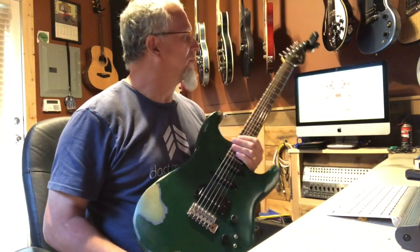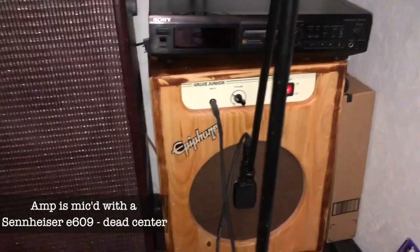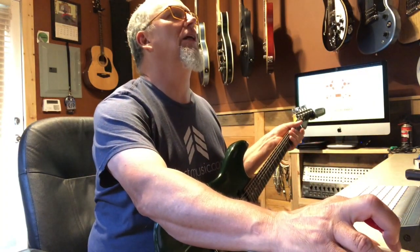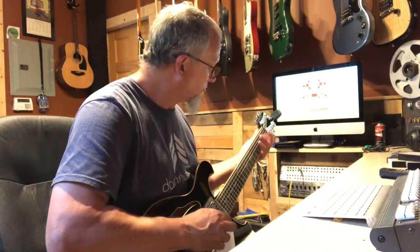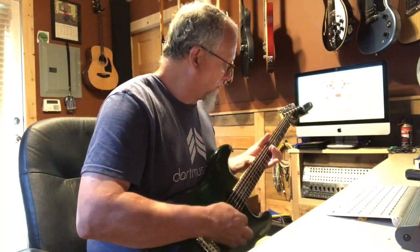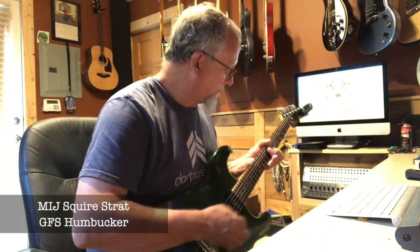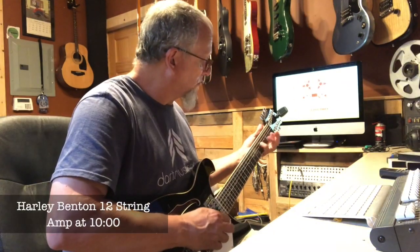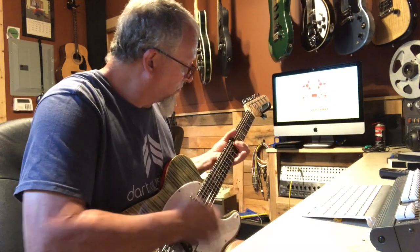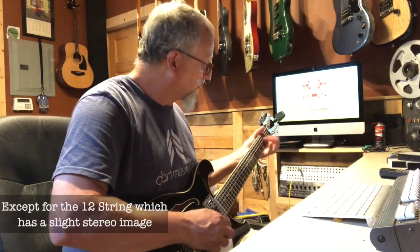Let's get a little drum loop going and see what we come up with. Got my early-80s Squier Made-in-Japan Stratocaster with the humbucker turned on. Let's see what we can do.